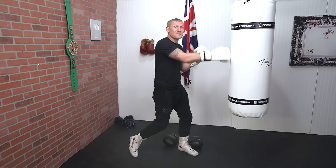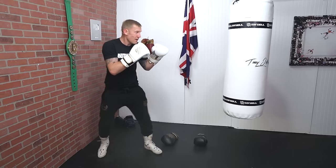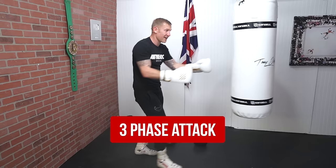That right there is a two-phase attack. A little bit faster — let me show you at full speed. I'm getting out of range. That's a two-phase attack. Now I'm going to show you a three-phase attack — I'm going to do that three times: out of range, in, out. Three-phase attack right there.